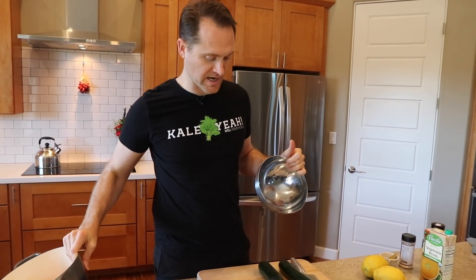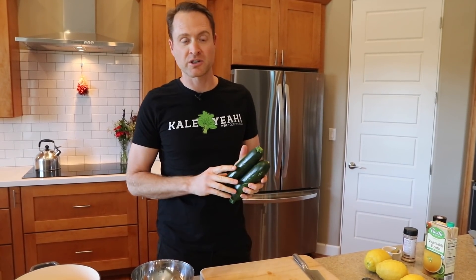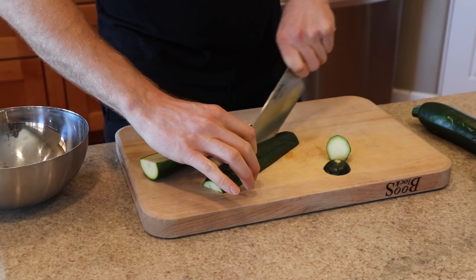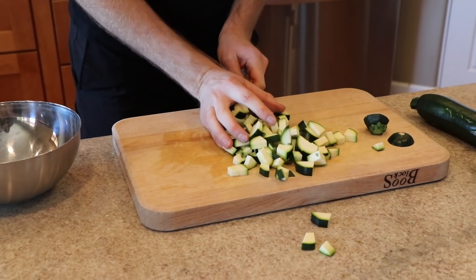Everything in our pot is ready to sauté, but I'm just gonna set that aside. I wanna chop up a couple of zucchinis too, but I'm not gonna sauté them or they'll just be mushy and completely overcooked. So we're just gonna chop these — take the ends off, slice them down the middle, slice them a few more times vertically just so they're bite-sized. Chop, chop, chop, and we'll throw them in this bowl. We're gonna add it to the soup a little bit later on.